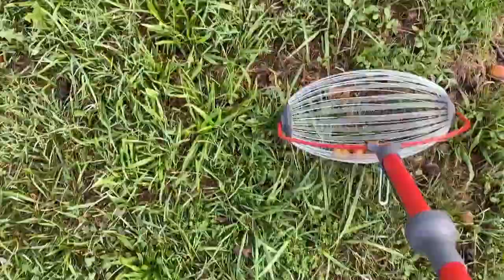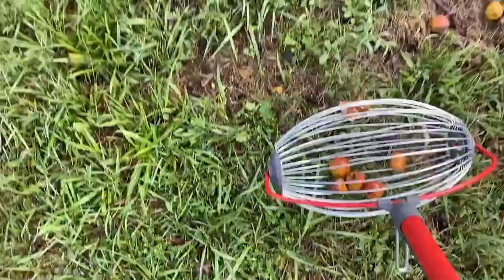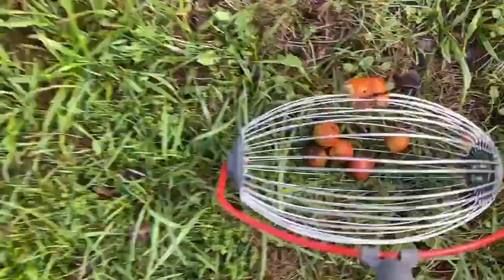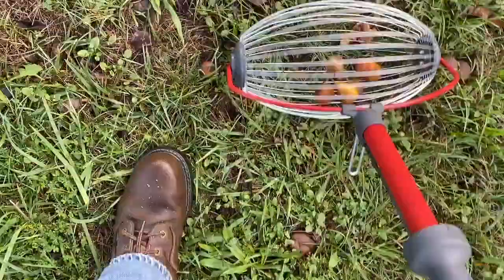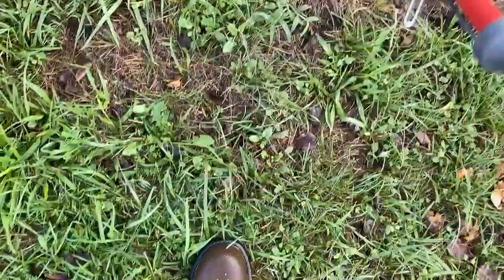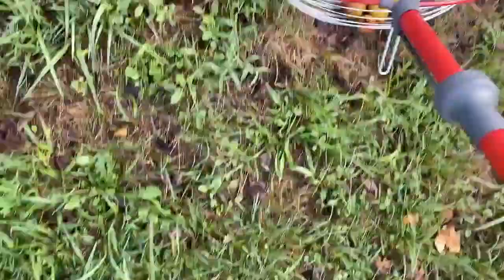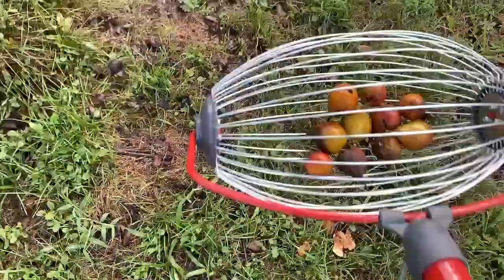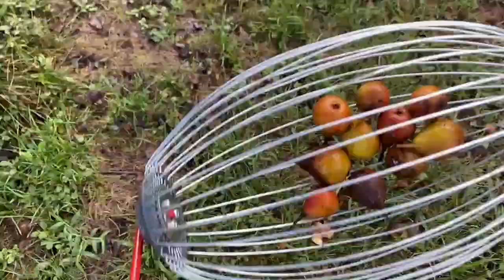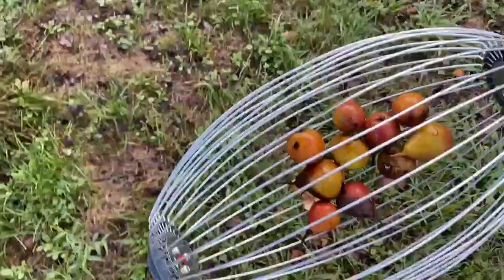I found that it works on little pears too, but it's a little more challenging with these. If you go spinning too fast, rotten ones will go flying off. There are several rotten ones that won't come up, so if I want to get everything out of the lawn I'd have to hand-pick those. But you can see these are little baby pears and it does get them up for the most part.